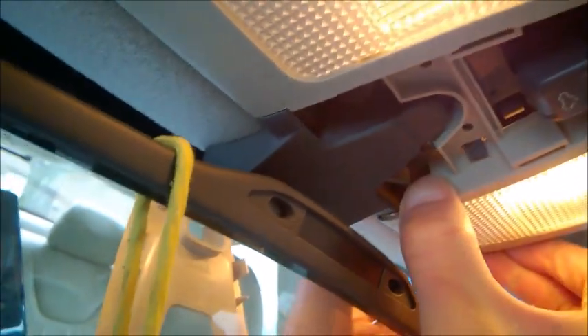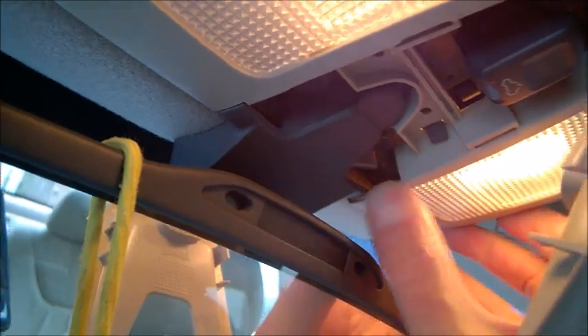Press sideways and pull the whole plastic down — it will just slide off that tab. Just like that.